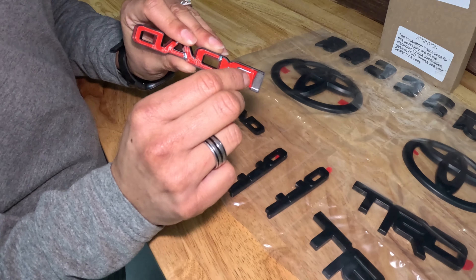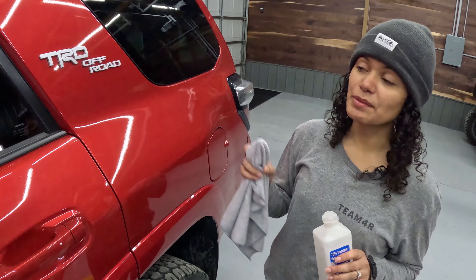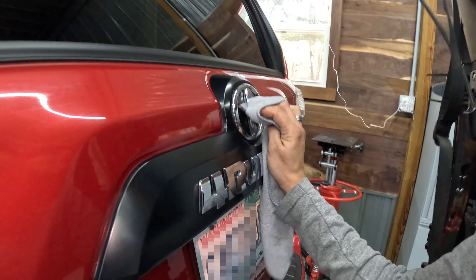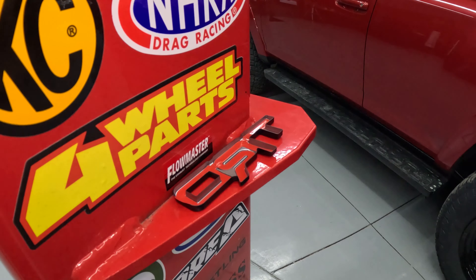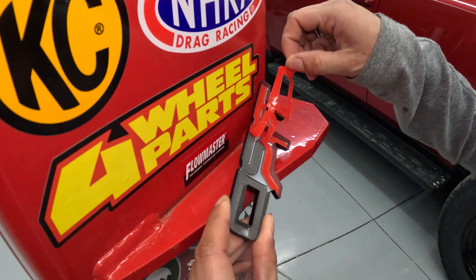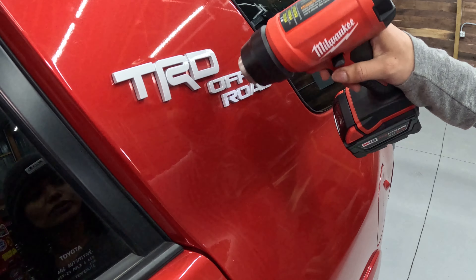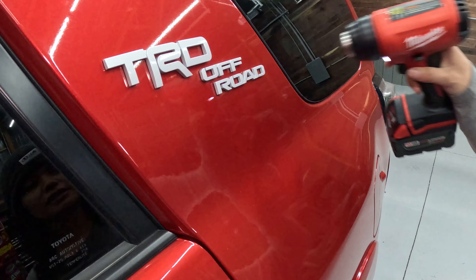It comes with this very useful tab, that way you don't have to go in there fishing for it. Before you start, you want to make sure that these emblems are going to stick, so we're just going to do a quick clean here with some rubbing alcohol, just to make sure that the surfaces are clean and ready to accept the adhesive. It's 50 degrees today, so we're going to go ahead and heat the adhesive for 5 to 10 seconds, just to prep the surface area and make sure it'll stick.